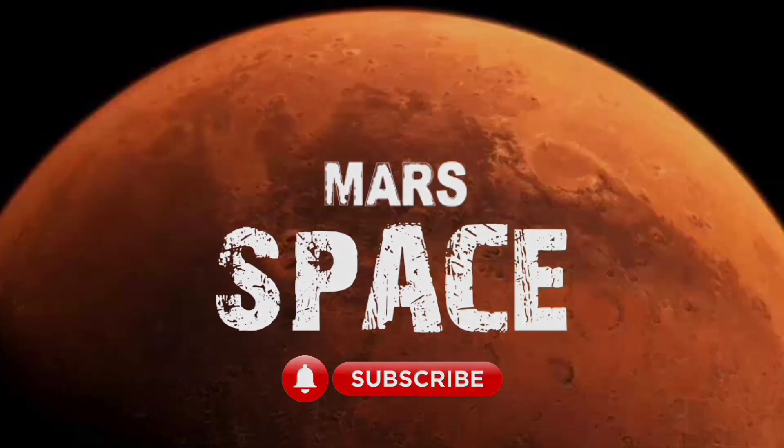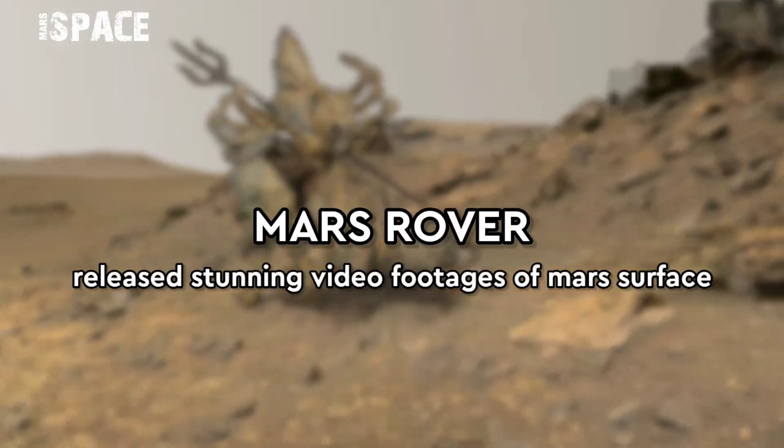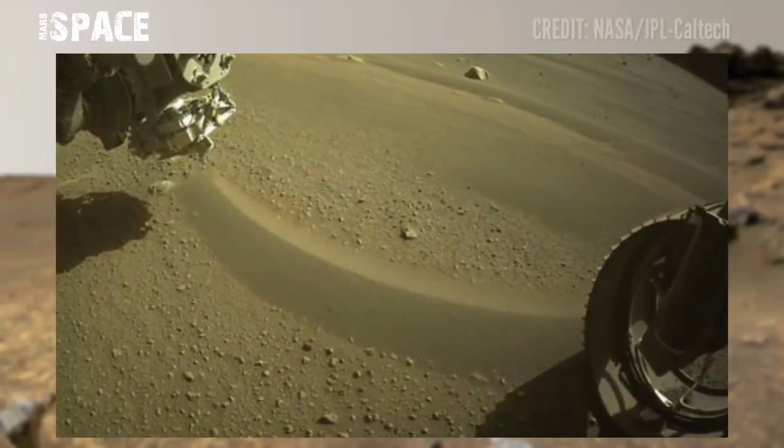Hello my dear friends, welcome back to our YouTube channel Mars Space. If you're new, hit the bell icon with thumbs up and please watch the full video.